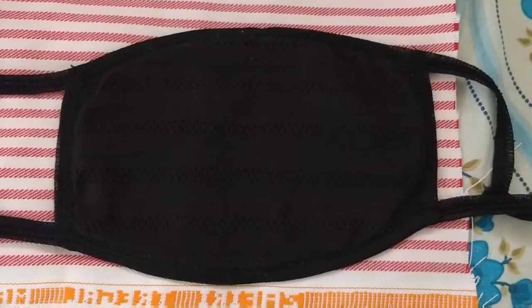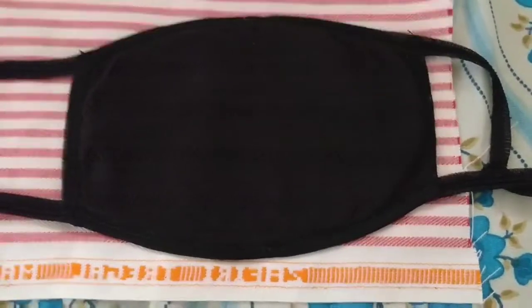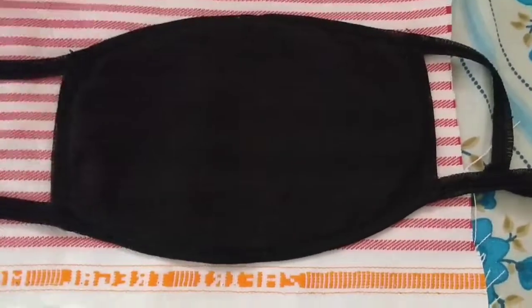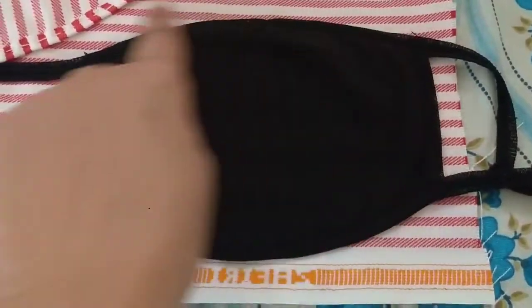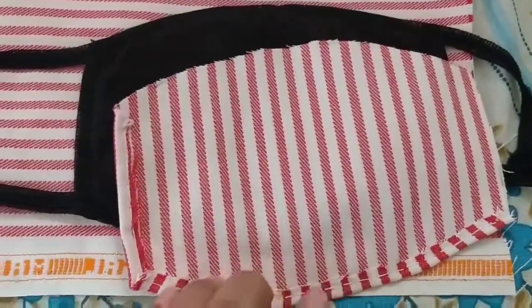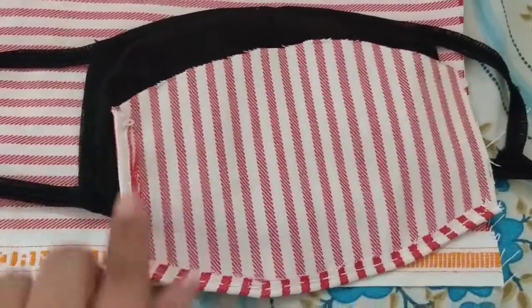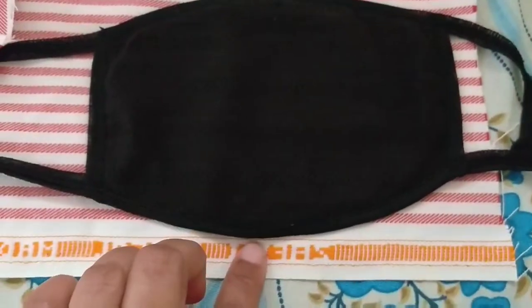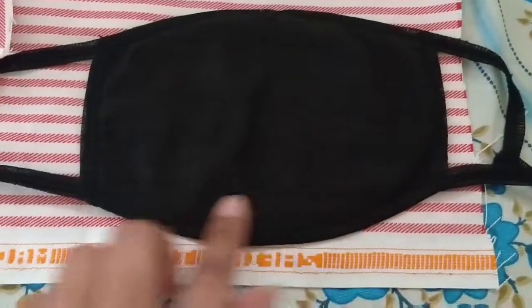When we are going to cut the new fabric, we will keep the actual mask for measurement. On the new fabric, we have to cut half a centimeter extra on all four sides. This is because for the folding method, if I want to fold once, I require half a centimeter extra on all sides. Otherwise, if I cut on the exact measurement, it will become smaller than the actual mask.